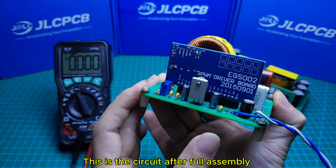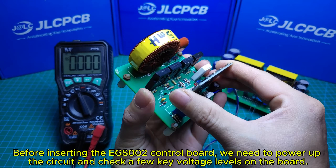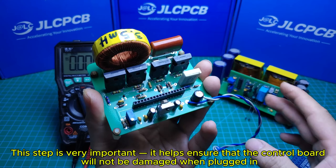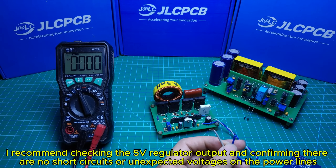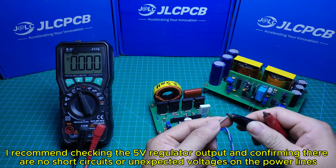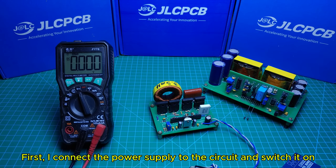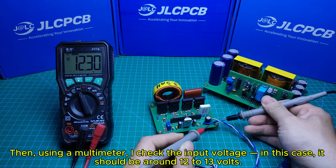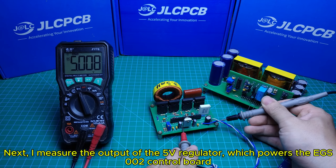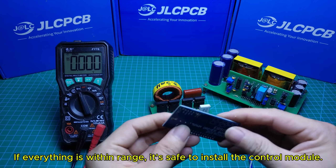This is the circuit after full assembly. Before inserting the EGS002 control board, we need to power up the circuit and check a few key voltage levels on the board — this step is very important to ensure that the control board will not be damaged when plugged in. I recommend checking the 5V regulator output and confirming there are no short circuits or unexpected voltages on the power lines. I connect the power supply, switch it on, and use a multimeter to check the input voltage, which should be around 12 to 13V. Then I measure the output of the 5V regulator, which should be exactly 5.0V. If everything is within range, it's safe to install the control module.